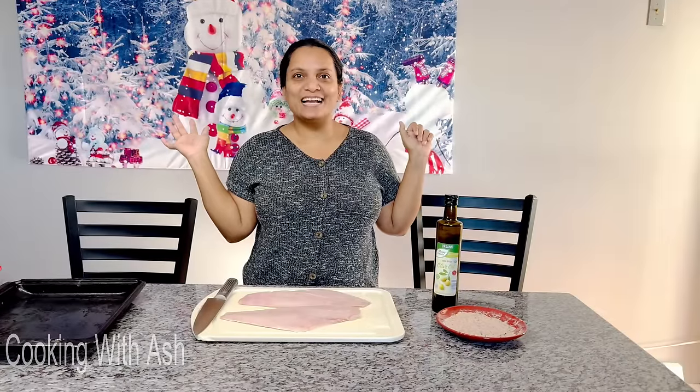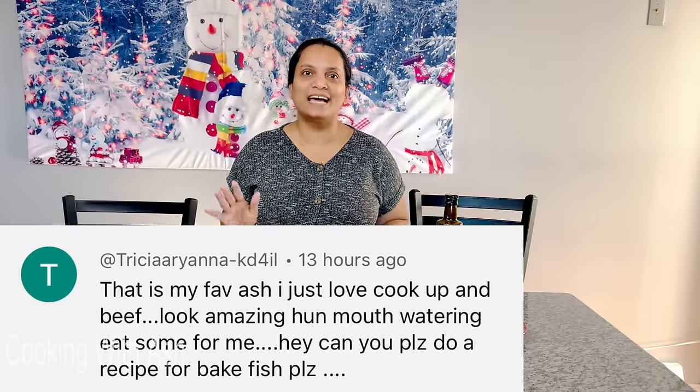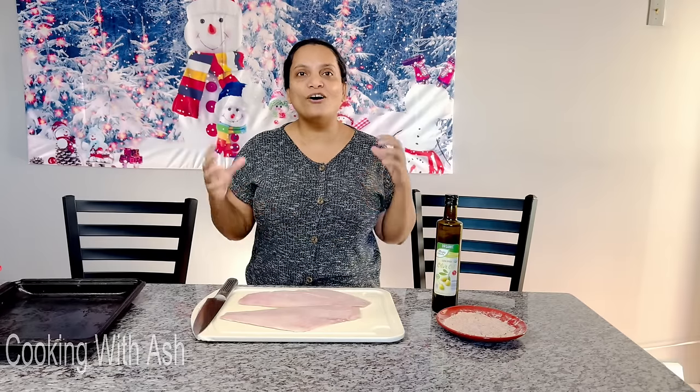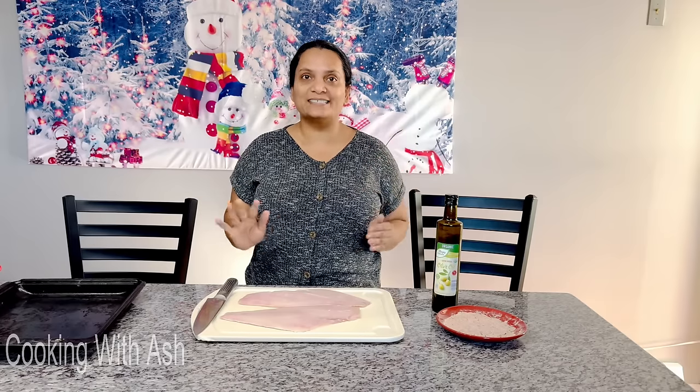Welcome back to Cooking with Ash! Today we will be preparing a delicious baked fish. Thank you so much, Tricia Ariana, for this recipe request. Thank you for your patience — I know you've been asking forever for this recipe, and I keep forgetting. Sending you big love, and thanks for all your love and support on the channel.